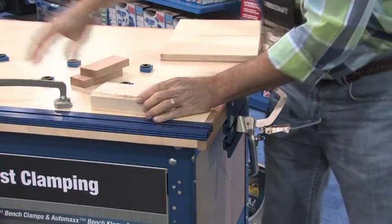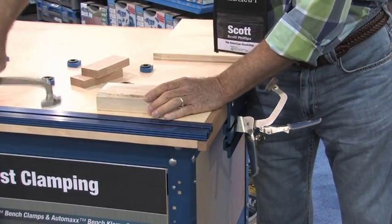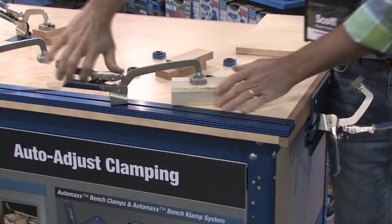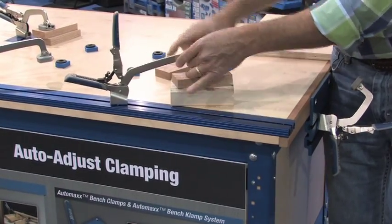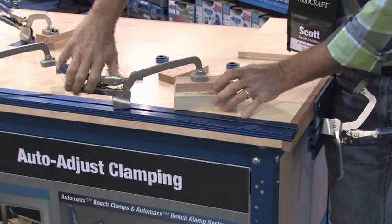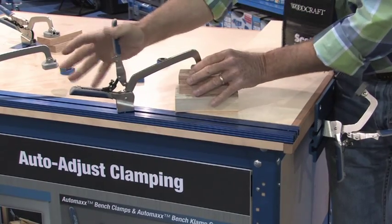The other thing is, let's say you put the channel into a workbench, and whatever the thickness of material that you're clamping, you can automatically secure that without making any adjustments.